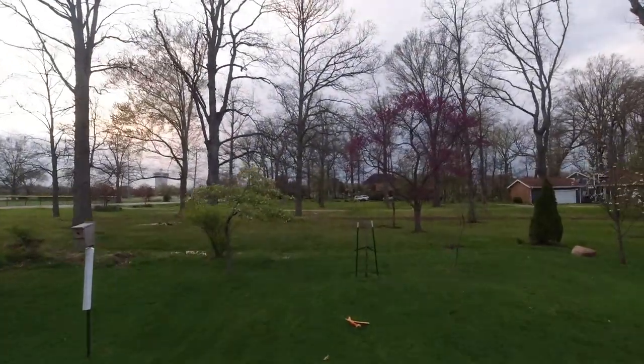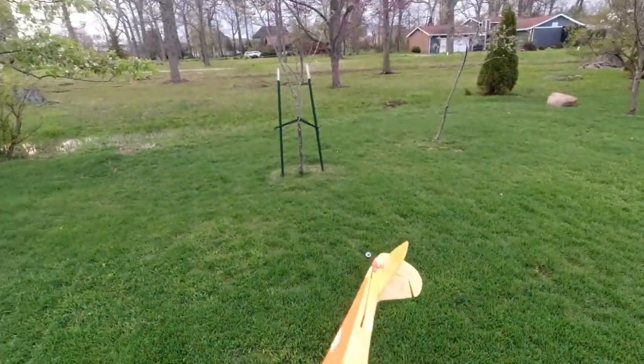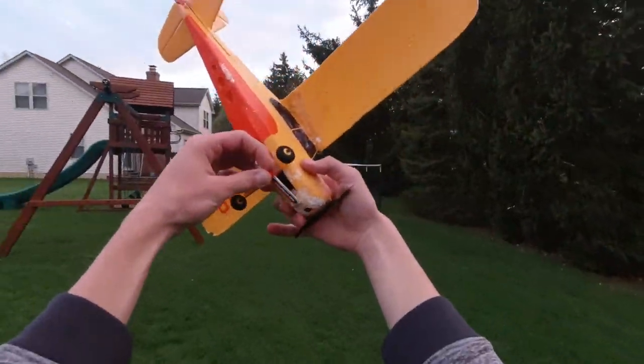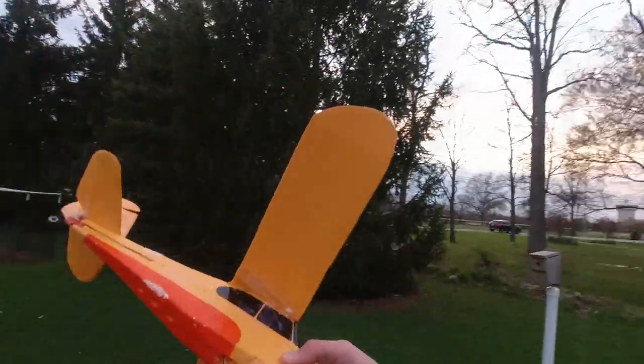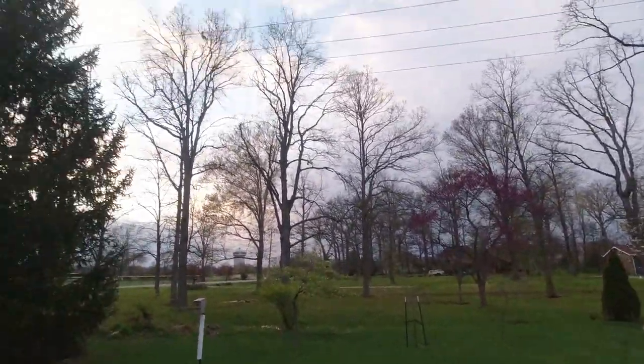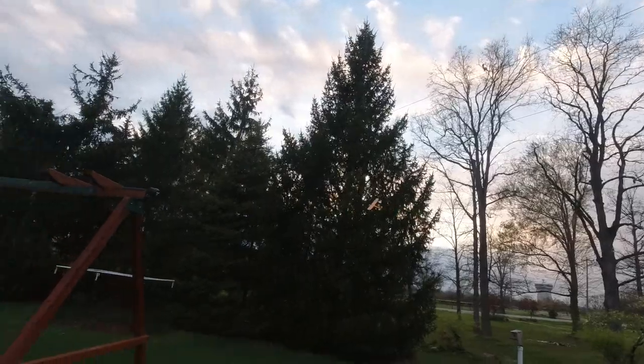Still tail heavy — not sure what's up with that. Just has that weird tendency. Might be my thrust angle being a little bit off as well. I'm going to move my pack up a little bit more forward — just like that. Hopefully we'll be good to go. There we go, that's better.